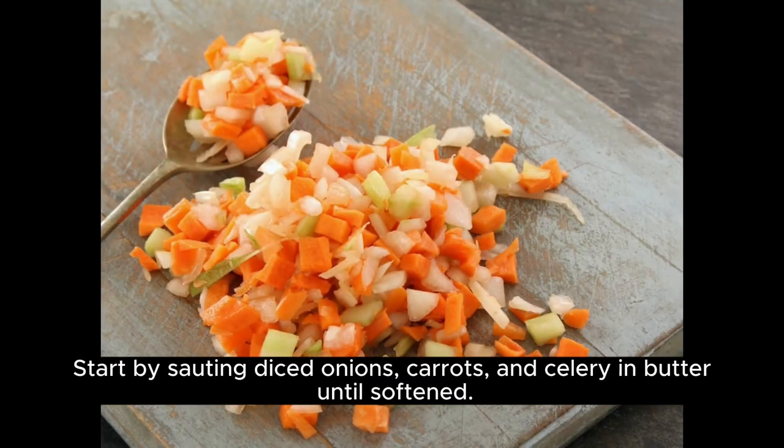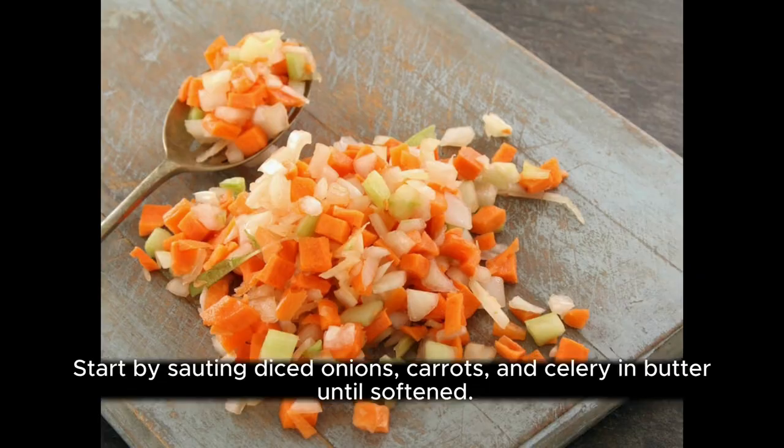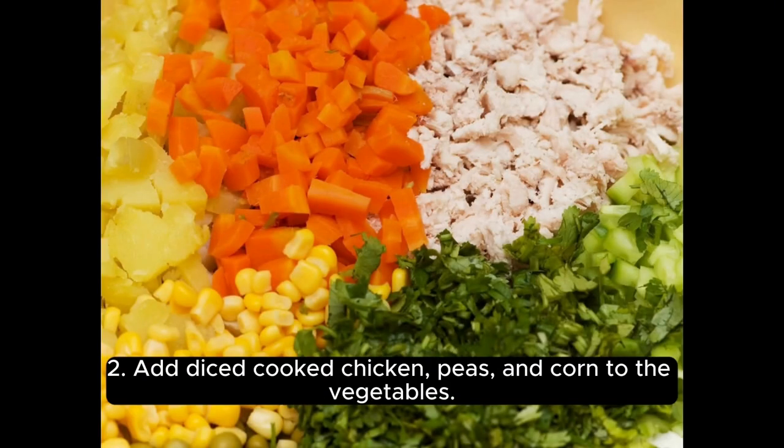Start by sautéing diced onions, carrots, and celery in butter until softened. Add diced cooked chicken, peas, and corn to the vegetables.